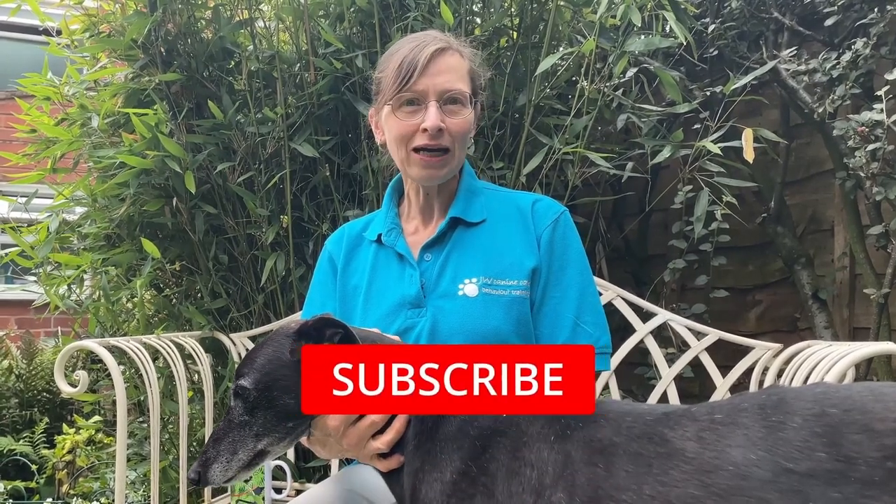So I hope you found that helpful. We'll be back again soon with more videos for you. Look out for new videos every Monday, and why not subscribe so you don't miss out. Bye for now.